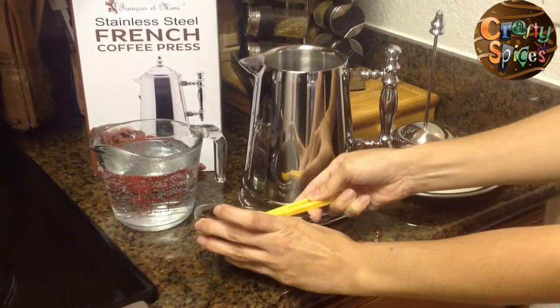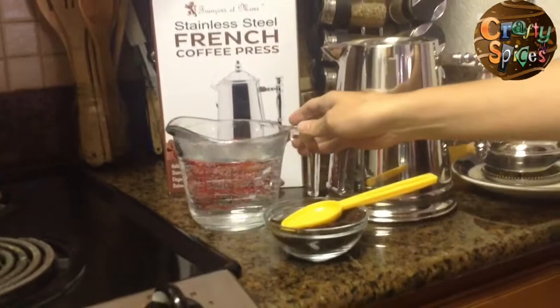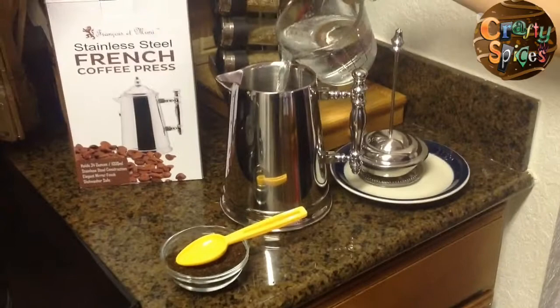After adding the appropriate amount of ground coffee based on how much coffee you are making, you should probably already have the corresponding amount of hot water measured. We are using two cups which is 16 ounces, and we're slowly pouring it into the coffee press.